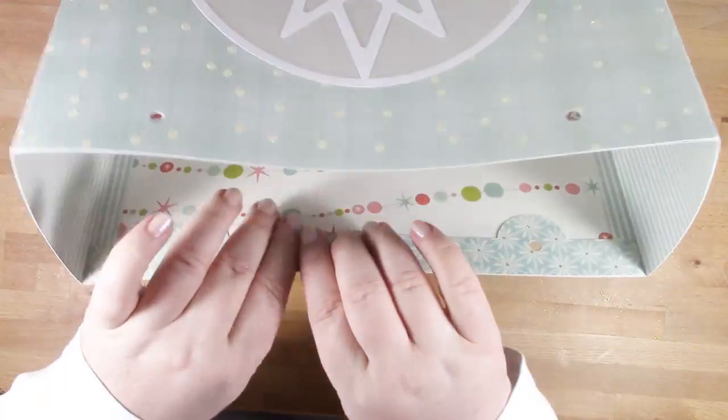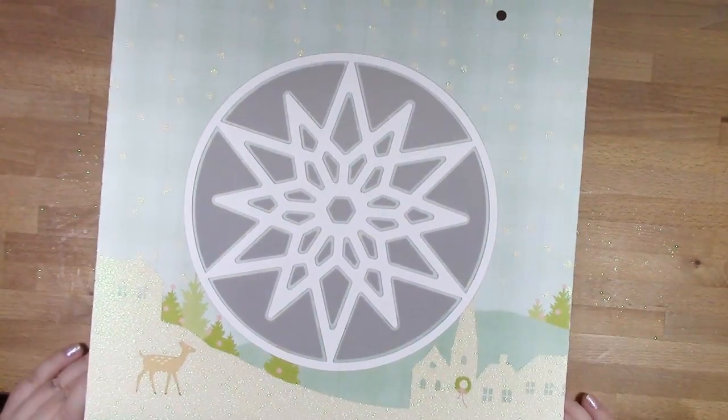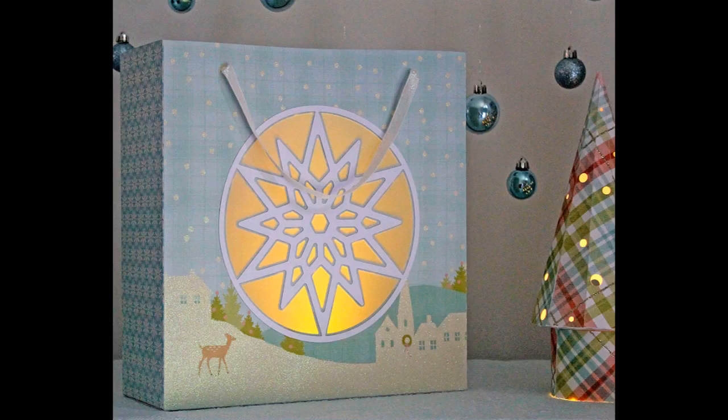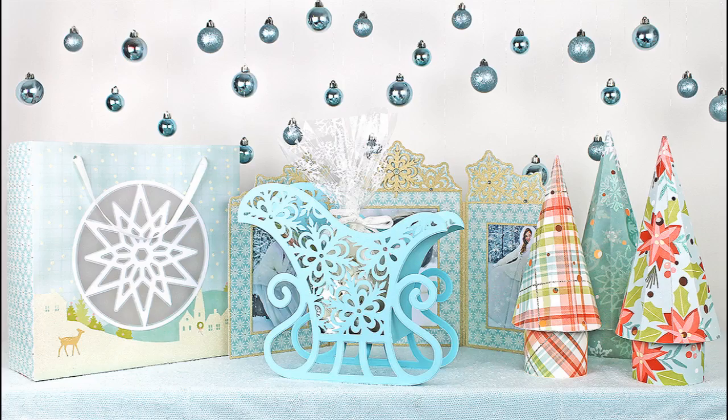And that's the bag complete — all I need to do now is add my ribbon and pop a knot on the inside. I've also got a fun picture here where I popped an electric tea light inside my bag so you can see what it looks like with it glowing. That's the effect you get with vellum — you can't actually see the light inside, but you still get a nice glow. I hope this comes in really handy for your gift giving this Christmas.